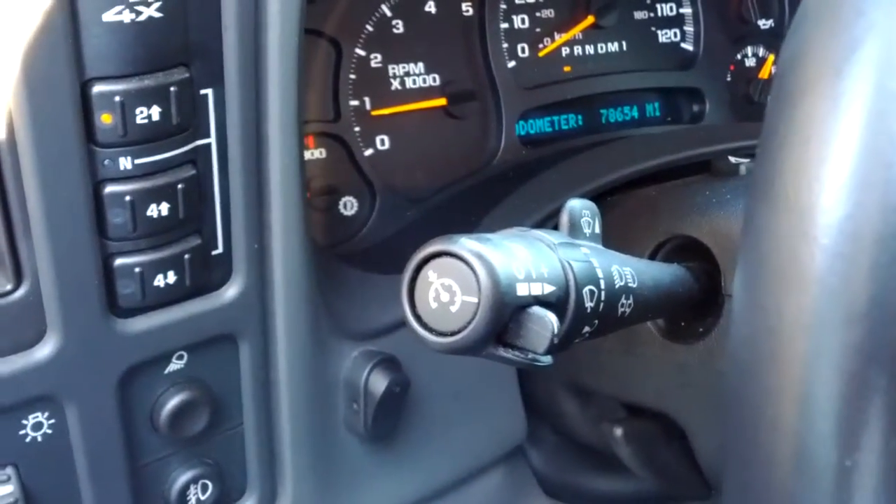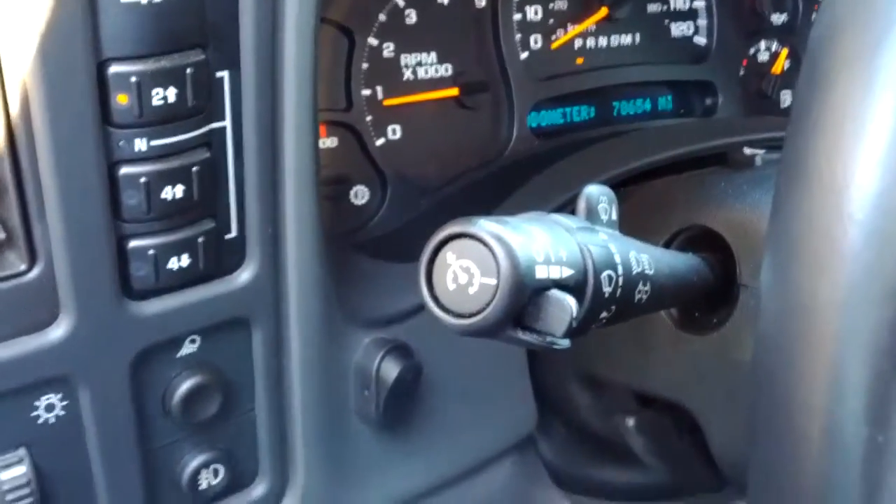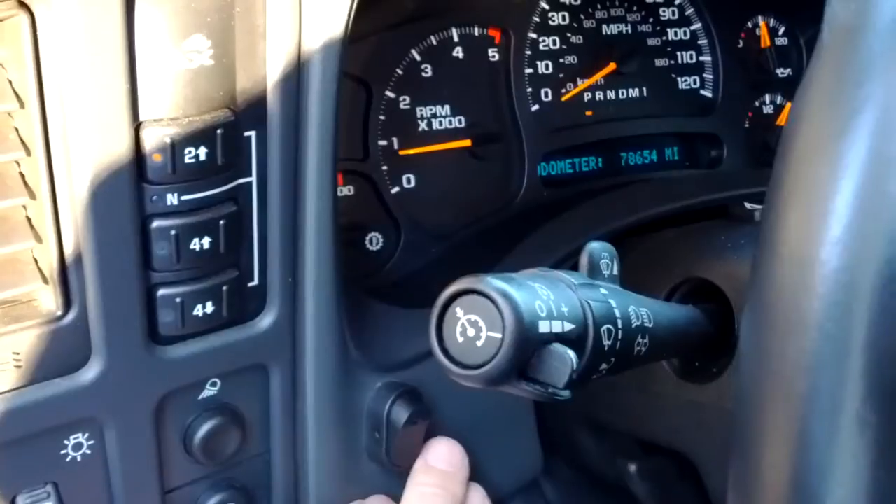Alright, this is a PTO high idle mod on a Duramax LBZ. It's a 2007 model year. You can see the switch on the bottom left here is what's going to activate the high idle mode.